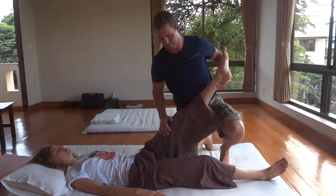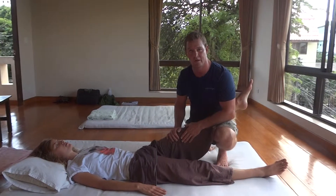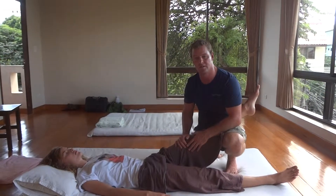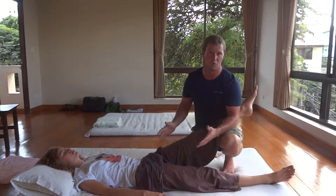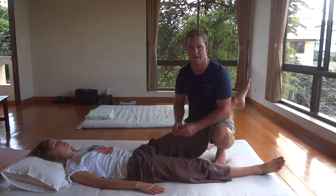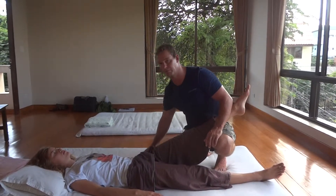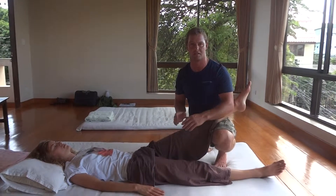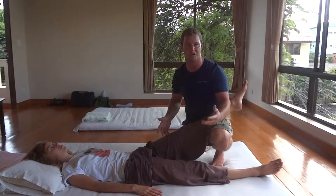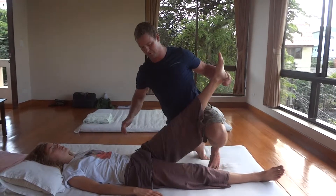Once you've corrected your standing posture, your rotations, your soft tissue work — the mesentery, the glutes, the lumbar spine, the hamstrings — you can actually stretch the sciatic nerve. By no means is this the complete way of neurodynamics; it's just a couple of techniques that you can use.